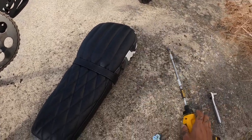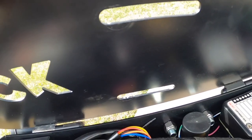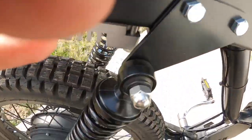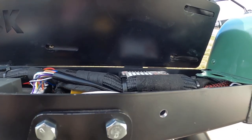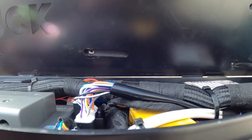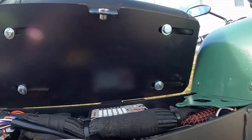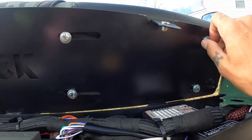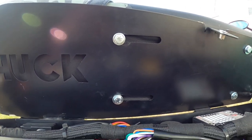First step, you kind of want to lift that bad boy up and line it up, making sure it's all the way back. Then I'm going to get all four screws in there, not all the way tight. I got all four in there just tightened by hand, so it's still kind of loose. Make sure you slide it all the way back before you tighten it.